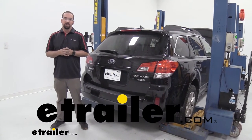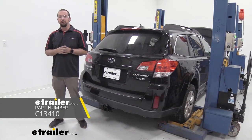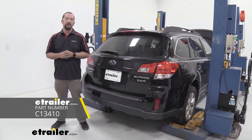Hello neighbors, it's Brad here at eTrailer and today we're going to be installing a Curt trailer hitch on a 2012 Subaru Outback.